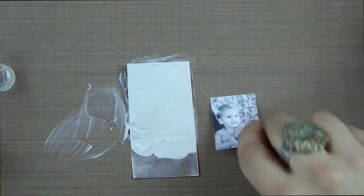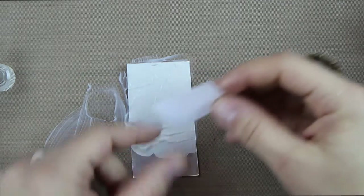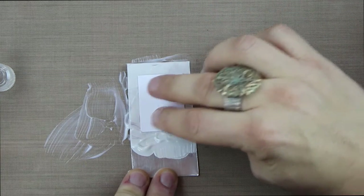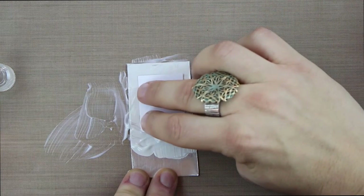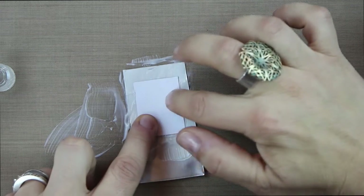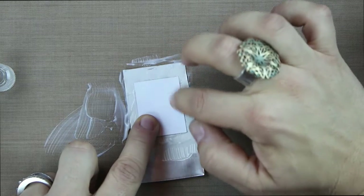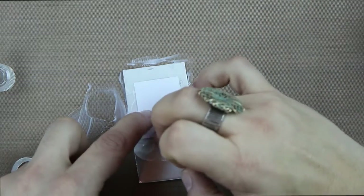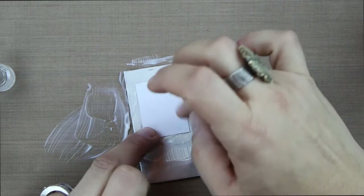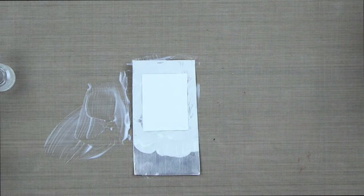I'm going to take this image — a high contrast black and white photo — and place it right face down into that matte medium. Go ahead and smooth it with my finger. You really need to smooth it down quite a bit. You're going to allow this to dry very well.